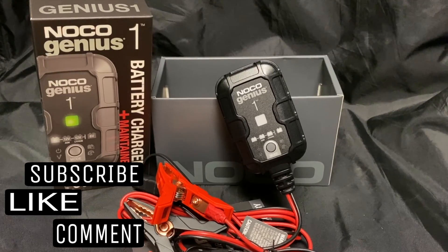I'll leave a link below where you can get the NOCO Genius 1. I hope this video was helpful. If it was, show me that thumbs up love, and leave me a comment below.